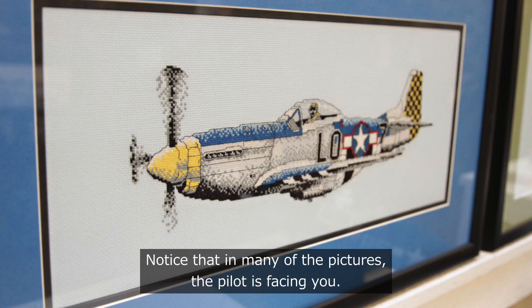Edward Barton donated hundreds of models to the museum. Each was numbered and each was in perfect condition.